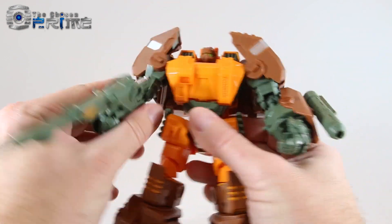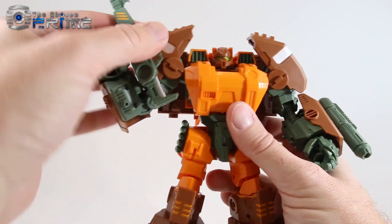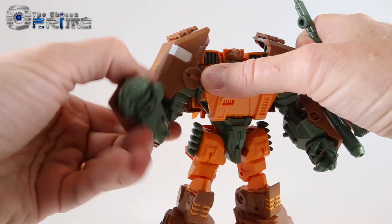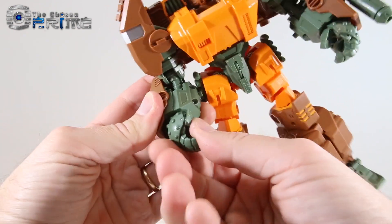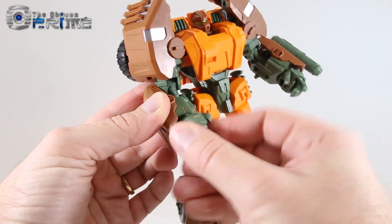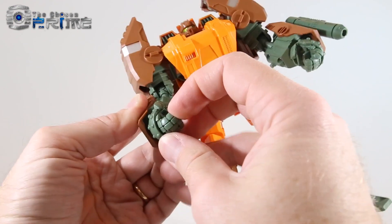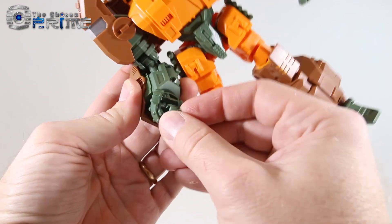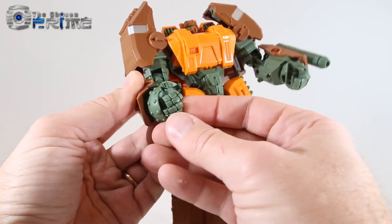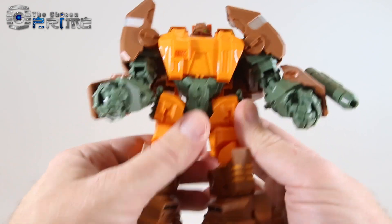He does have a bicep swivel and double-jointed elbow. His hands have an interesting rotation joint — they're like a ball and get covered up with a panel, but they do rotate. The fingers are individually jointed on a single pin and the thumbs on a ball joint, so you can get some decent poses out of his hands. They're nice and stiff.